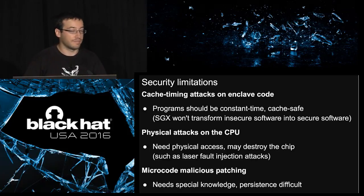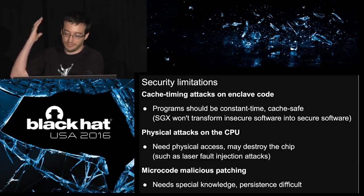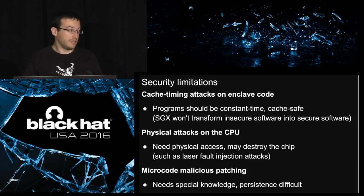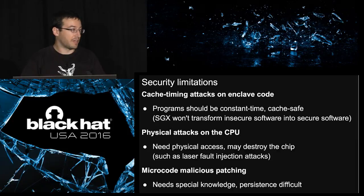You have no guarantee against physical attacks — if someone gets your CPU, decaps it, and runs laser attacks, Intel doesn't give you any guarantee against this. And microcode patching: SGX depends largely on microcode, so if you're somehow able to patch the microcode — which is very hard because it's signed by Intel — you may modify the behavior of SGX. Even then, you still need to gain persistence, which is also very hard.